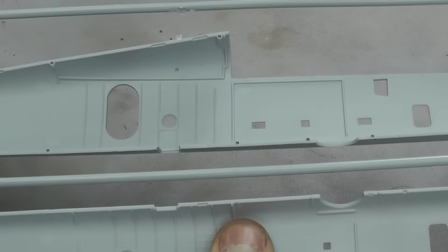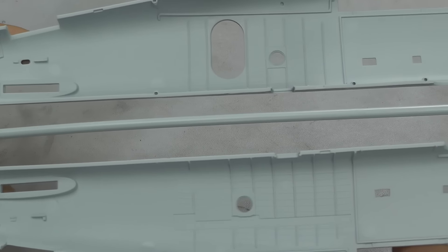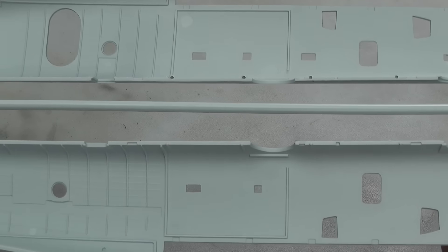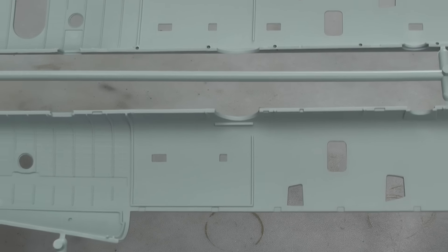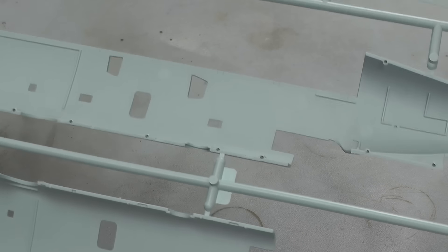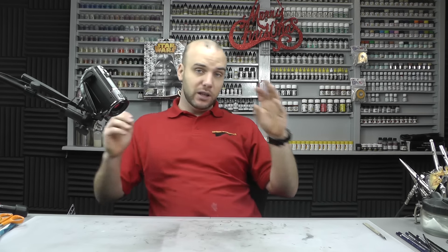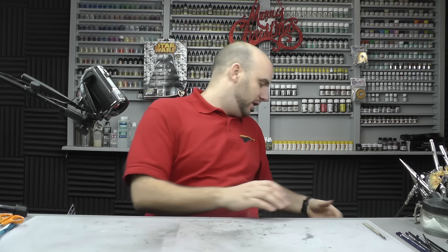On the inside there are ejector pin marks, but at the same time are you really going to see much inside with just a couple of windows? It's up to you if you want to go mad and scratch-build the interior — I have seen a few people do that and they look fantastic — but when you bring those two halves together you can't see anything.